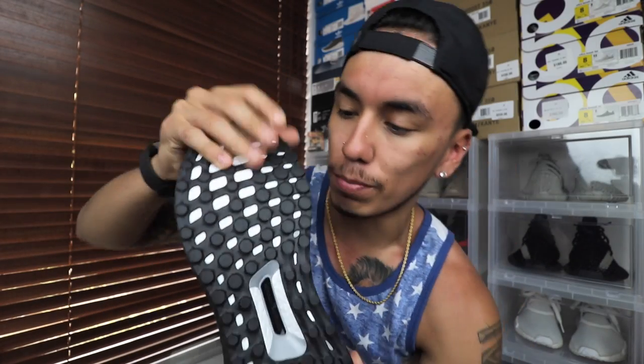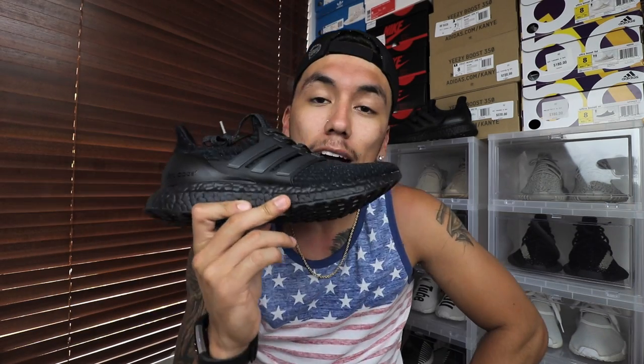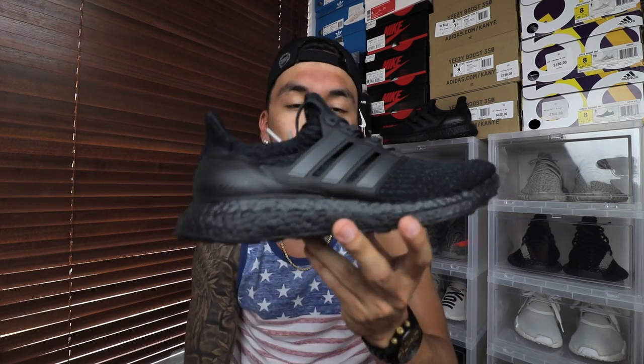Last but not least you do have your black rubber Continental outsole. If you're not familiar with Continental, it's a tire brand. I picked this shoe up for $212 after tax — regular price is $200 without tax.